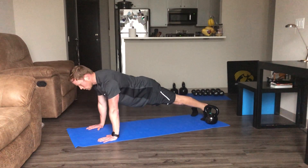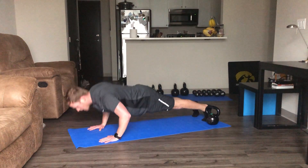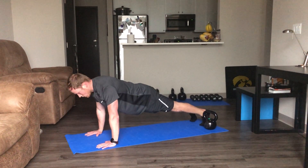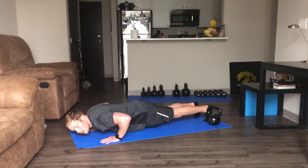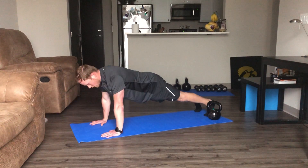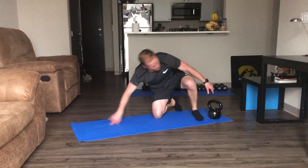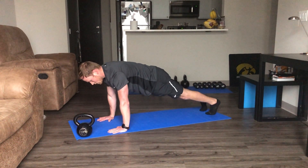Don't worry about going too fast with these — pushing through that chest, squeezing those abdominals and glutes. Alright, we've got our skater hops next. I'm going to move this kettlebell out of the way. Down in that plank position, hopping side to side.